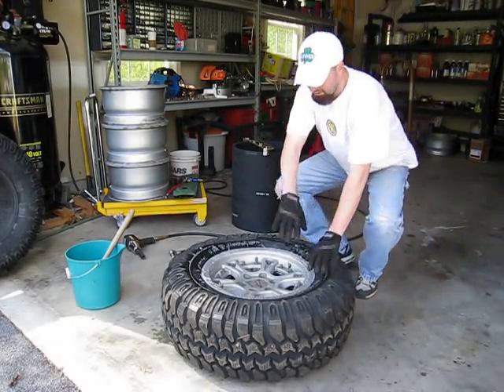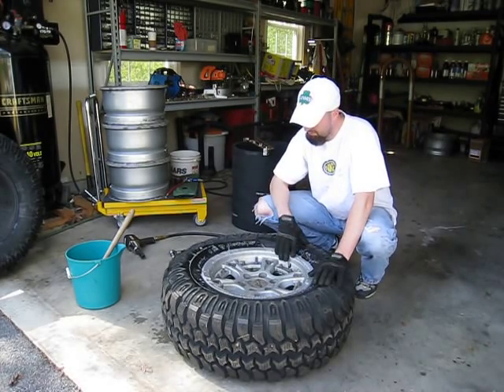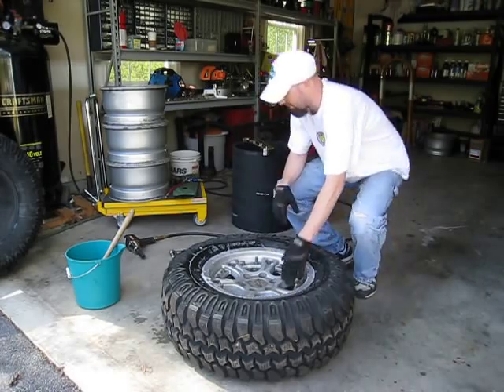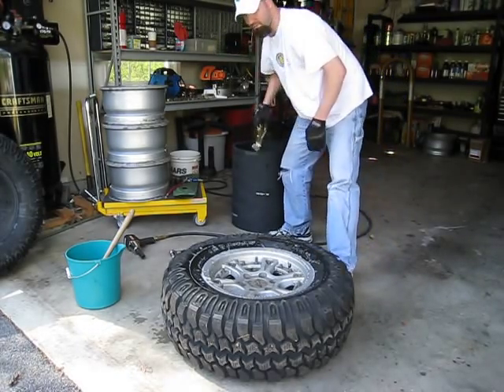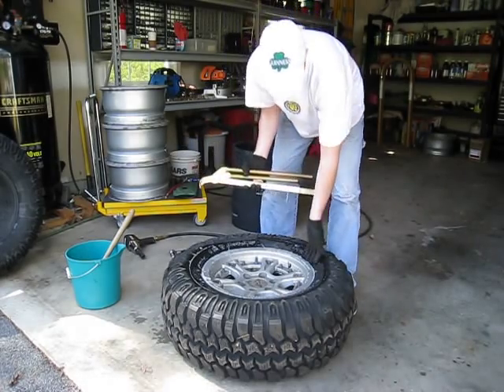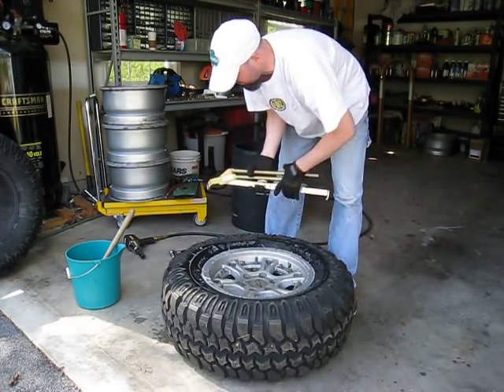Now that we've got all of our nuts removed here, the rims are ready to be popped from the bead. To do that, we're going to use our tire pliers here. This is designed to actually get underneath the rim and pop the bead as we work our way around.